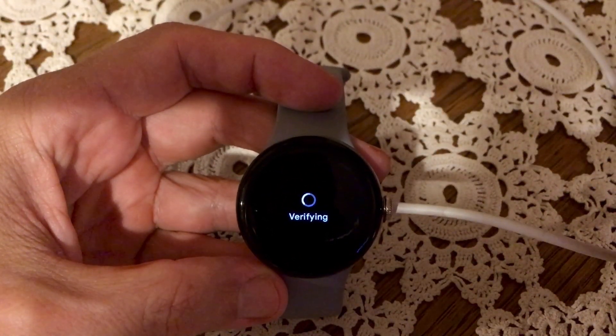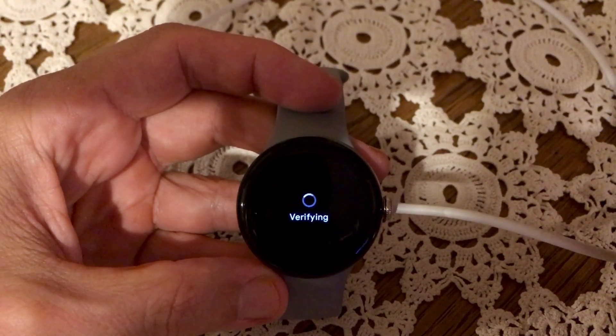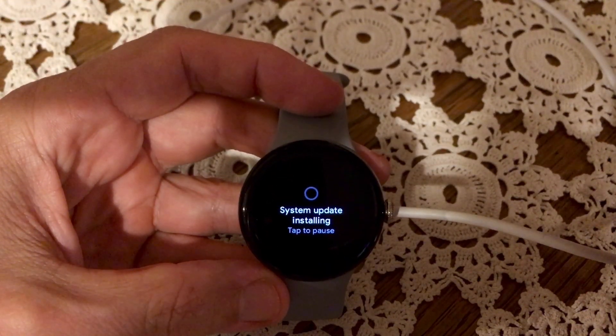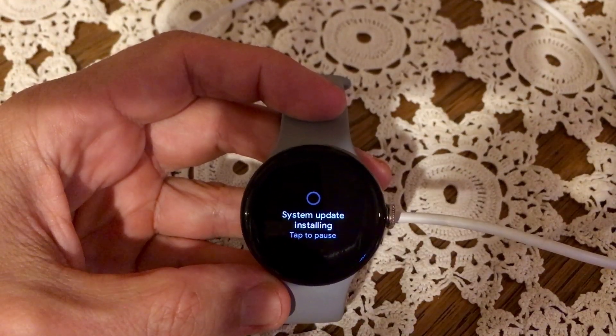Once initiated, the download process will begin and that can take several minutes, as this is a major update — the full operating system needs to be downloaded. While the changes in appearance are subtle, Wear OS 5 introduces a few new features including an updated app layout and improved Gmail integration.